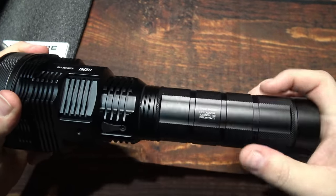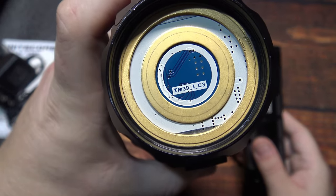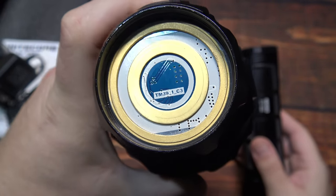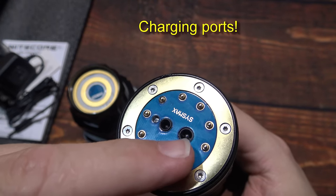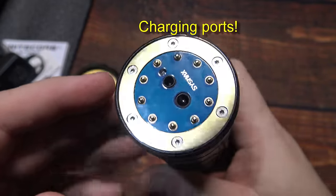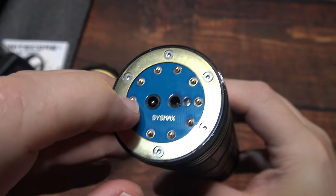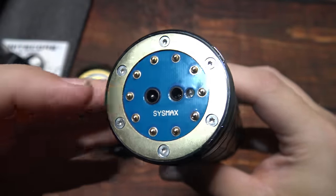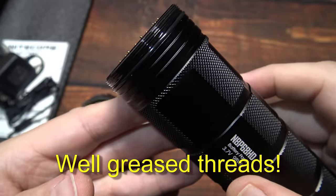Let's go ahead and take this apart. You've got straight contact points on the head. You've got the charging ports here — here's the rapid charging port. So if you have a rapid charging cable that goes in the wall, you'll be able to charge this a lot faster. These are little contact areas with little springs. That little LED will blink blue when it's charging and then be solid when it's finished. You've also got well-greased threads.